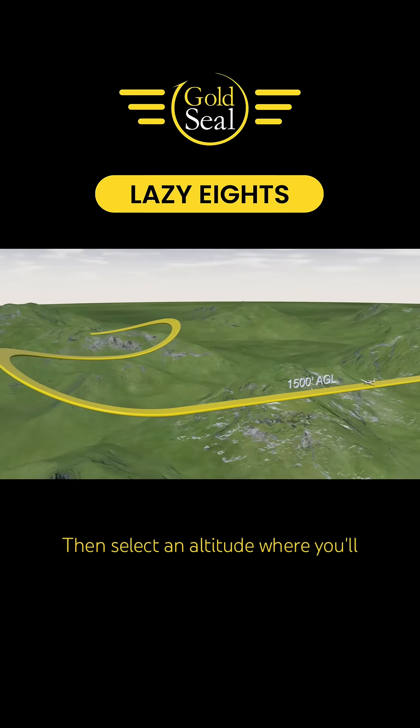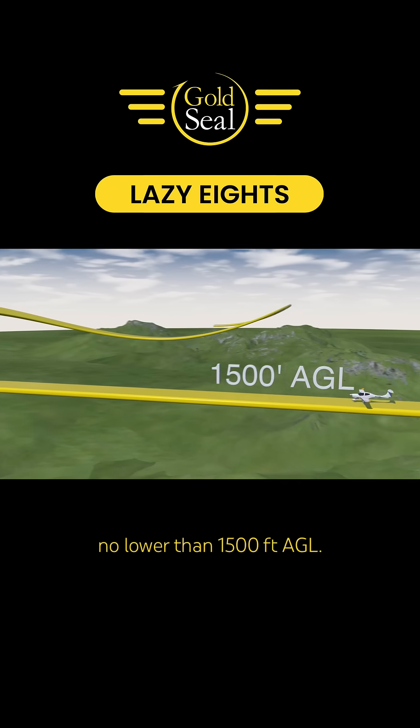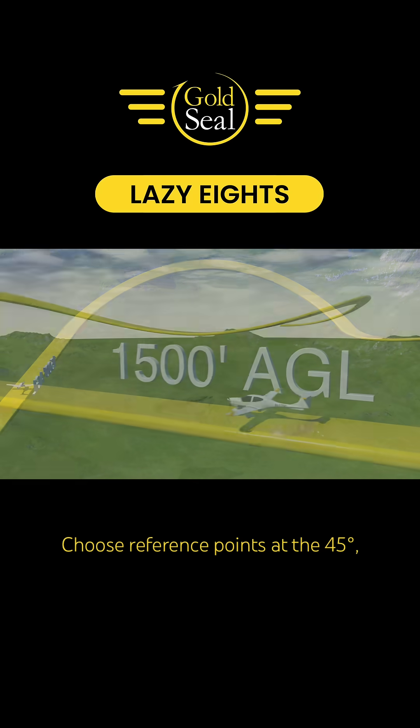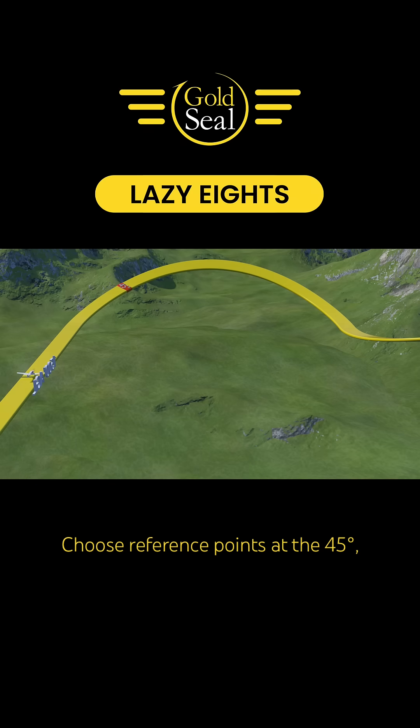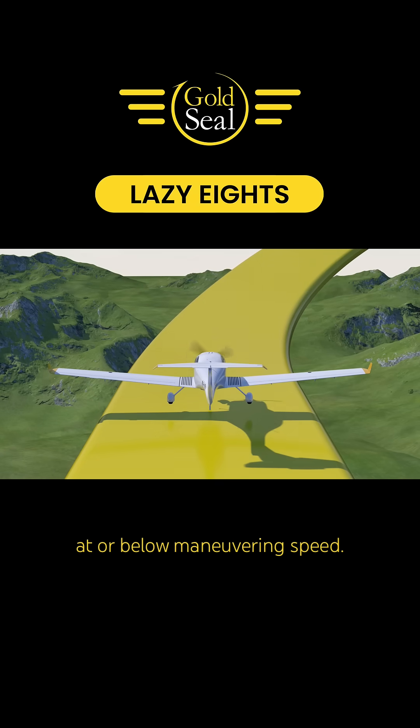First clear the area, then select an altitude where you'll be able to complete the maneuver no lower than 1500 feet AGL. Choose reference points at the 45 degree, 90 degree and 135 degree points to help you with your situational awareness. Enter the maneuver in straight and level flight at or below maneuvering speed.